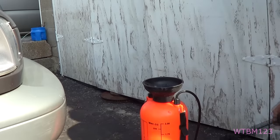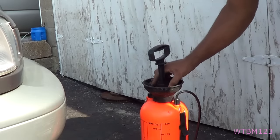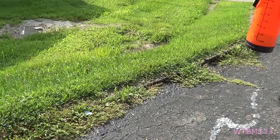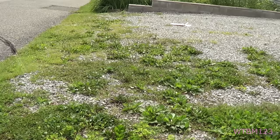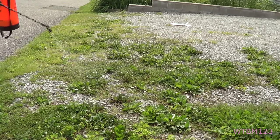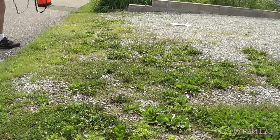We'll put the lid back on and shake this around a little bit. It seems like it works best if you do it in the sunlight, or when it's not going to rain.